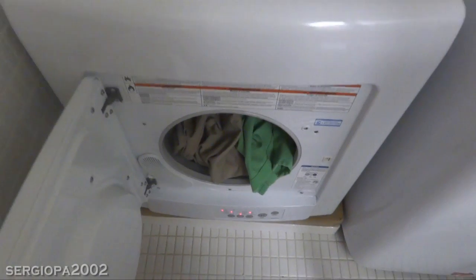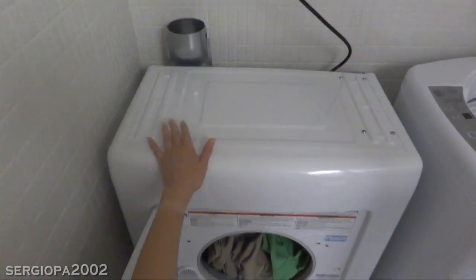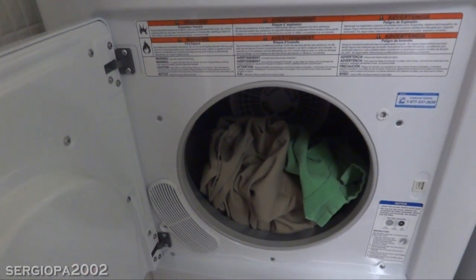That pretty much concludes my review of the dryer. I highly recommend it, especially if you're getting a compact machine and if doing laundry is not convenient for you — whether due to weather or location. Thank you for listening.